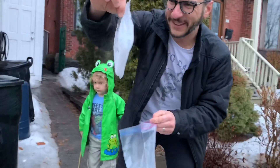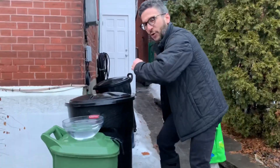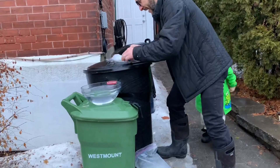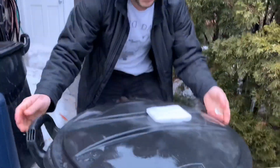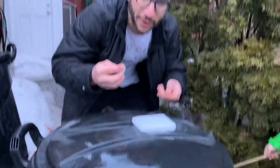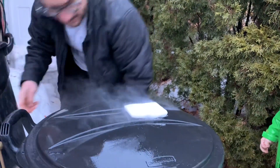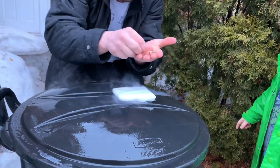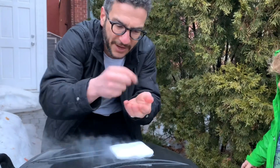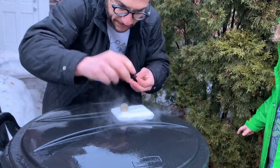Look at this — we got a nice chunk of it today. Don't touch this with your bare hands, it's cold. We're going to do the dancing quarter trick, the dancing coin. We're doing this outdoors because it's not always that clean. So you just take a regular quarter — we've got a toonie, a loonie, a nickel, a dime, and a penny — three, two, one, push it in and watch what happens.